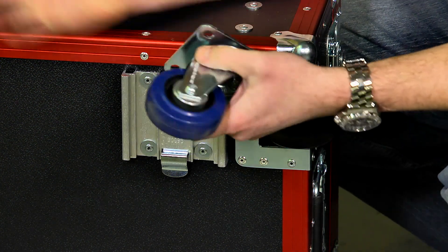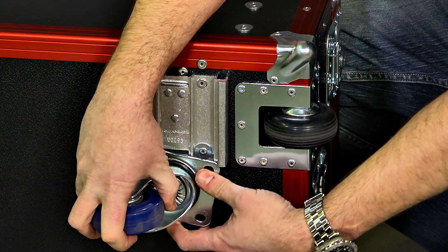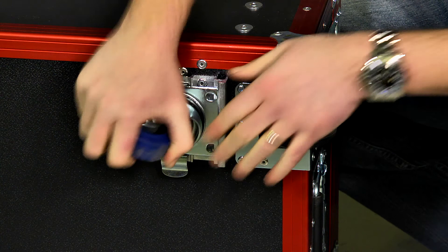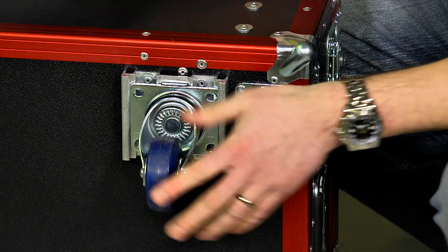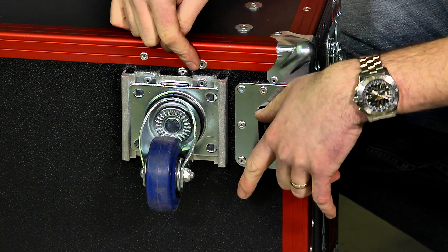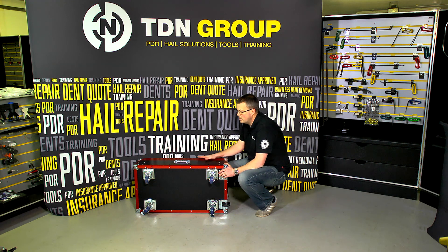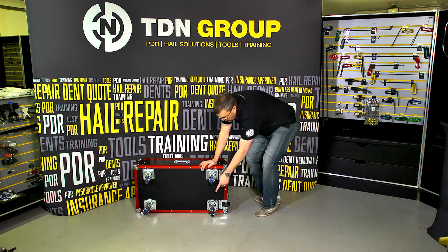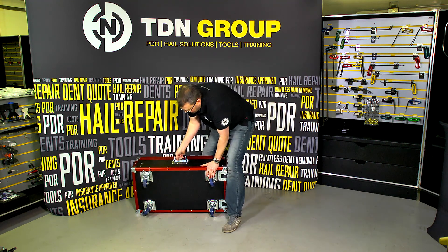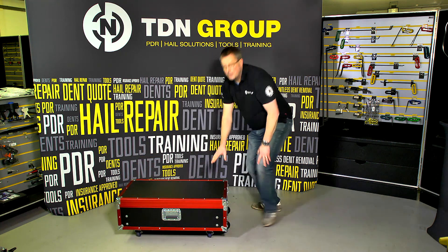When you get back, putting the tool cart back together: pop the caster in one side, just push down and it clips into place nicely. Always remember to try and have the two brakes on the same end — you'll find it easier for moving around. Just going to show you how quick and easy it is to rebuild it. First of all, just lock the casters down. This enables the cart to be tilted over in a much easier fashion.